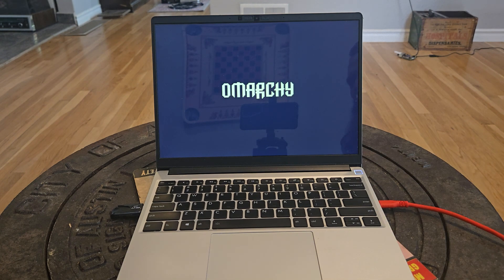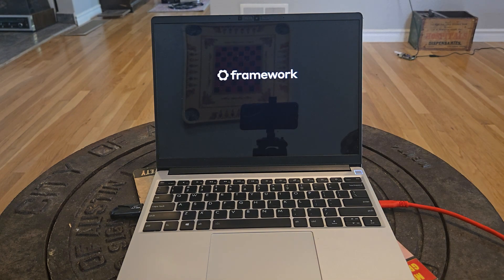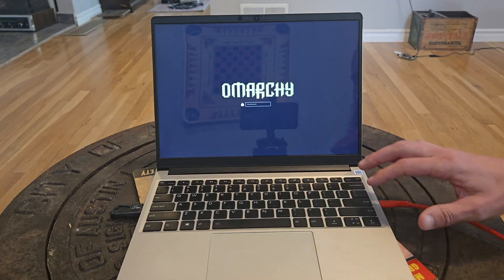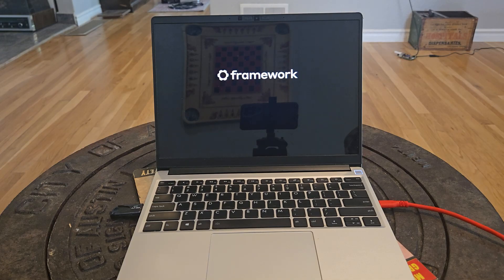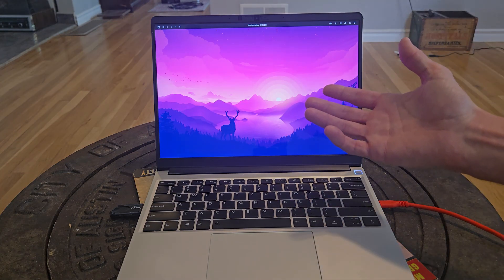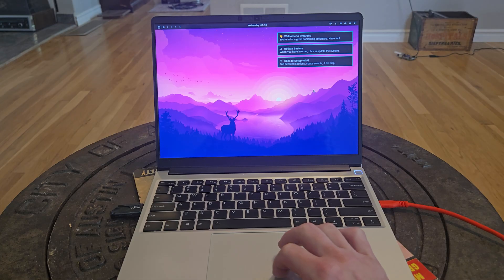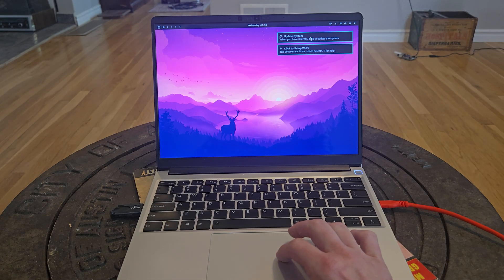We've got Omarki, rockstars! With our TechHeart password — bob's your uncle! Welcome to Omarki. You're in for a great computing adventure.